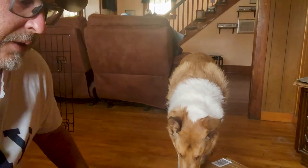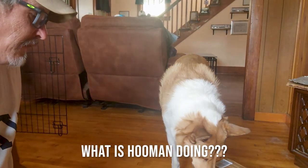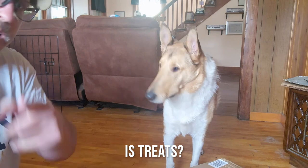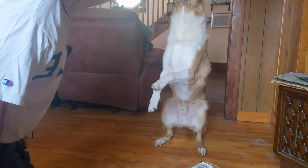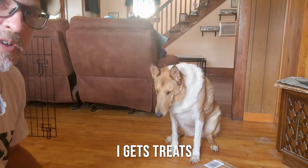It looks like Laura wants to help, so we're going to go ahead and let him be in the video. Say hi, Laura. You want to say hi to the camera? Sit. Pretty? Good boy. That's the only trick he's got.